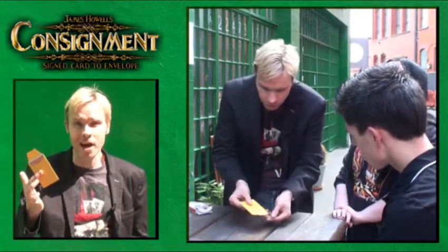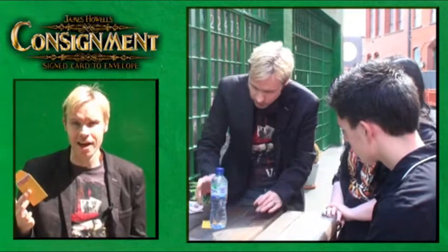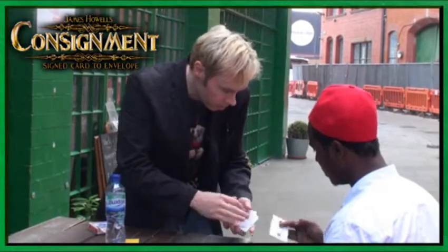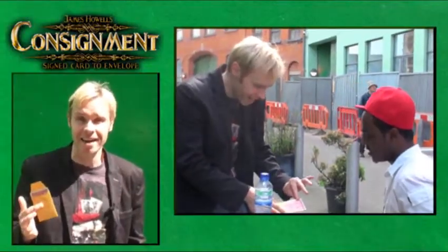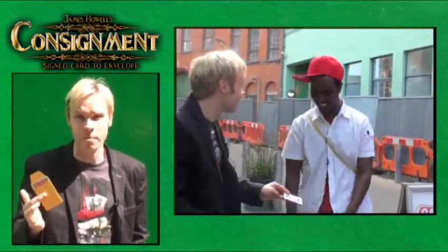This is Consignment by James Howells, a new concept in Card to Envelope. You place a card in an envelope on the table. You don't show the spectators the card. After your favourite card routine — maybe a card to mouth, a double lift, an ambitious card, whatever you want to do — you pick up the envelope. It doesn't contain any card. It contains the spectators' signed card. That's Consignment.